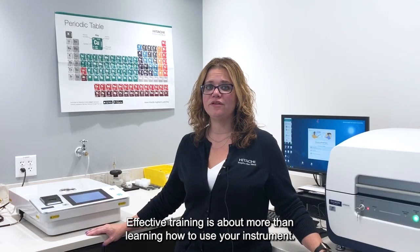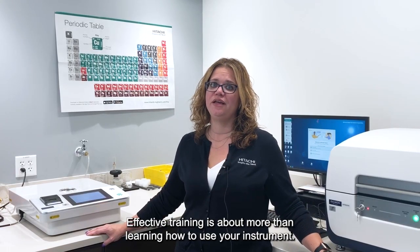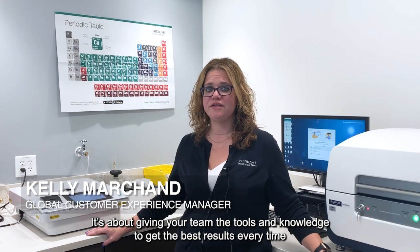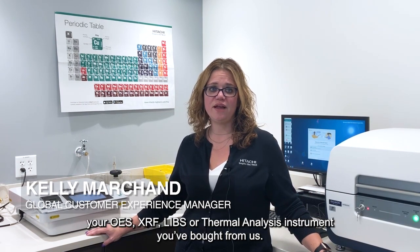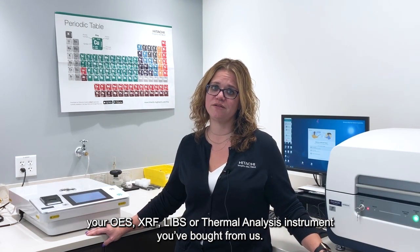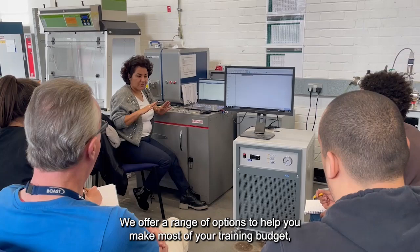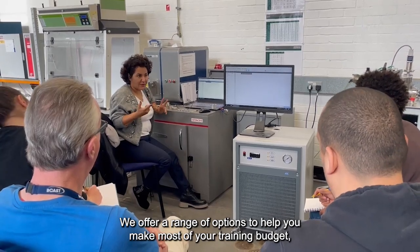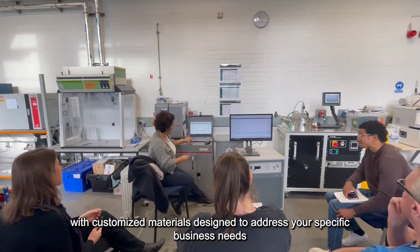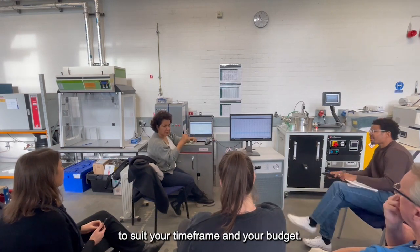Effective training is about more than learning how to use your instrument. It's about giving your team the tools and knowledge to get the best results every time from your OES, XRF, LIBS, or thermal analysis instrument you've bought from us. We offer a range of options to help you make the most of your training budget, with customized materials designed to address your specific business needs, to suit your time frame and your budget.